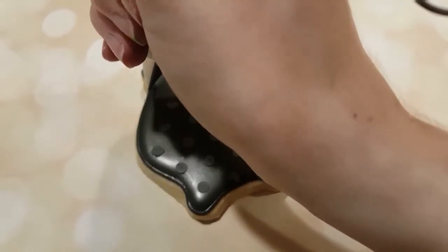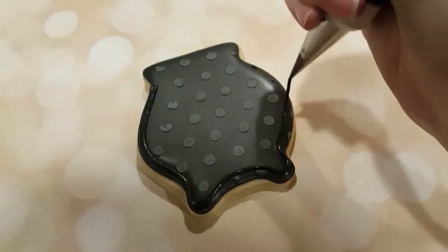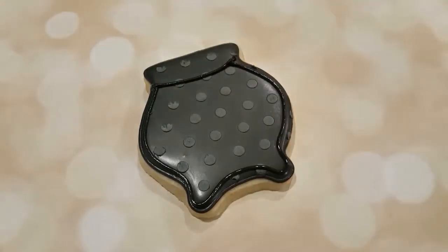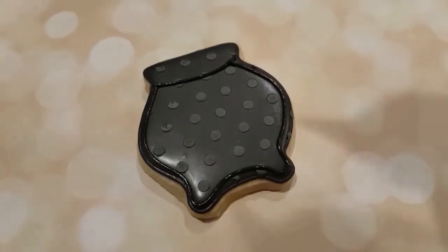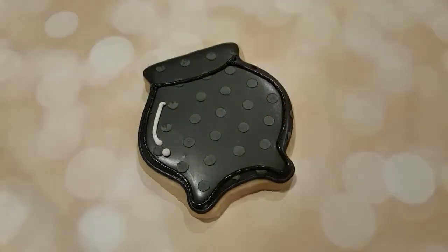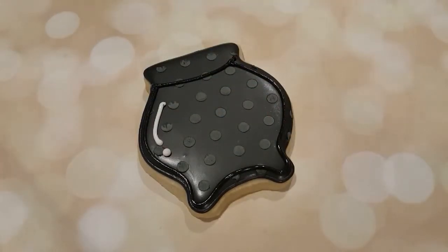Once that is completely dry I'm using my piping consistency black with a number two tip and outlining the outside of the cauldron. I'm creating a rim on the top and using a little white piping consistency to make a little bit of a shine on the side.